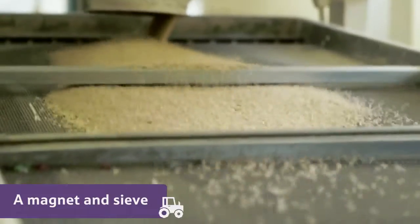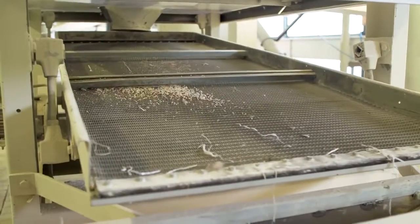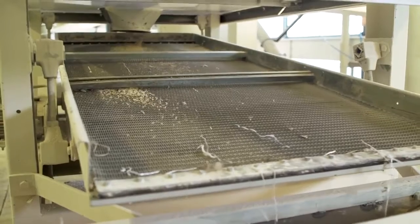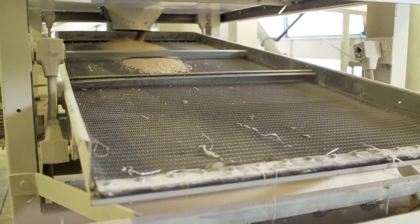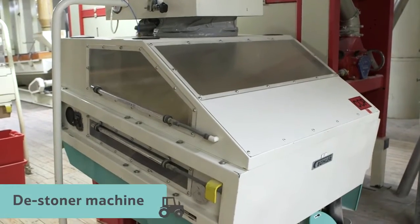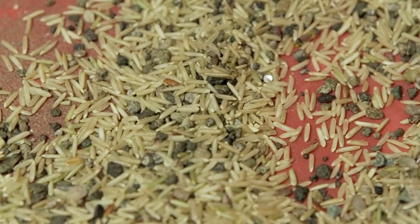A magnet and a sieve are used to do this. First, any bits of metal are removed by the magnet, and then the biggest pieces of grit are taken out using a sieve. This machine is the de-stoner, and its job is to remove all the smaller bits of stone left in among the rice grain.